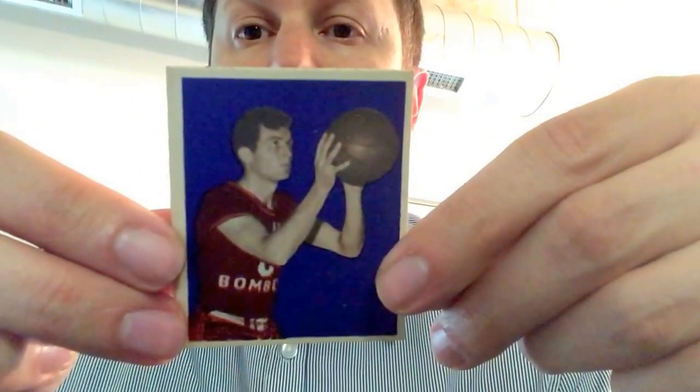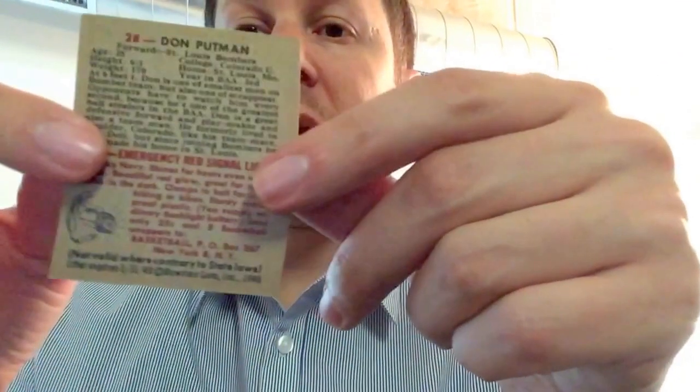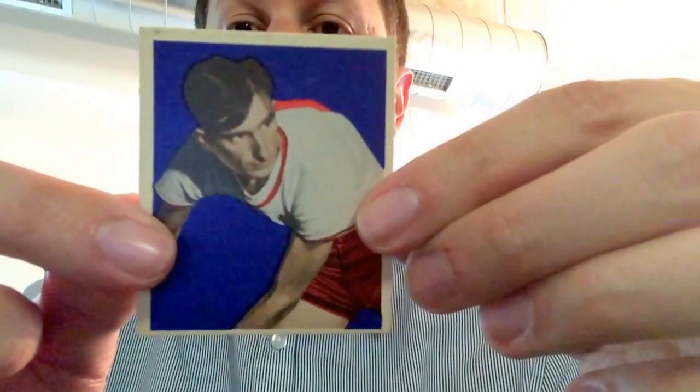Number 28 is Don Putman. Look at the action pose of Don shooting a basketball — again, clean back. And then the last one, number 18, Efraim Raqqa. I just love the solid colors on these cards.